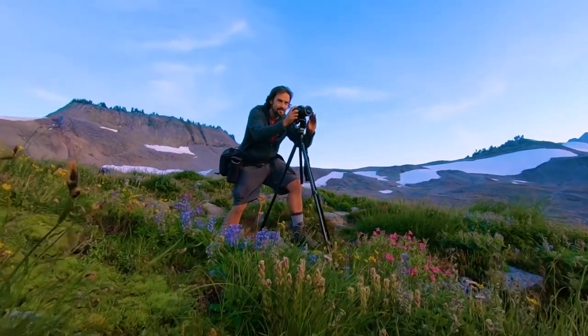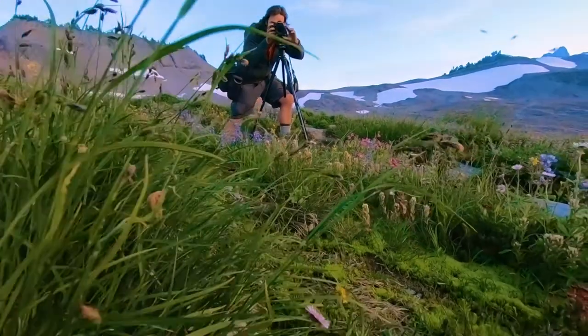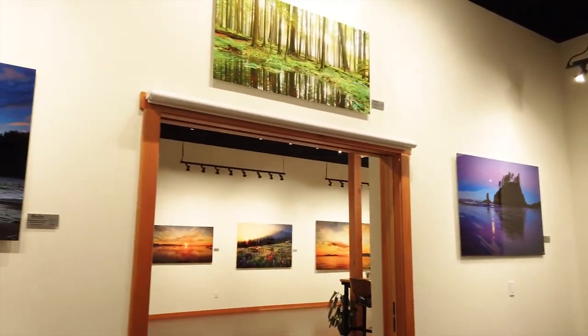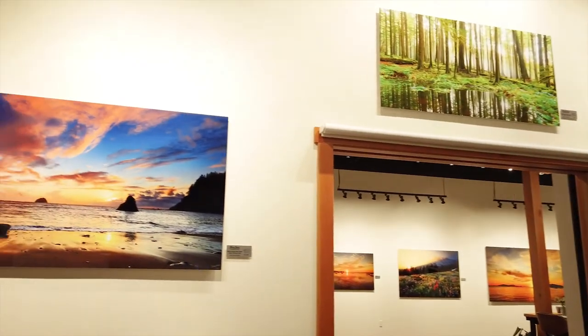Hi, I'm nature photographer Peter James, and I specialize in photographing the incredible beauty of the Pacific Northwest right here in Washington State. I print all my photographs on sheets of recycled aluminum called metal prints.